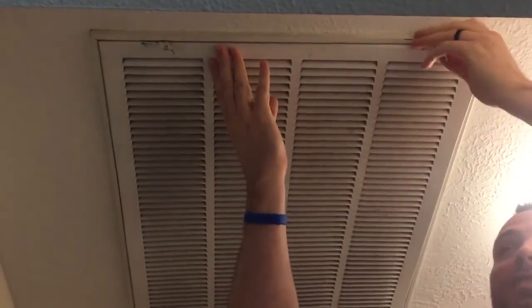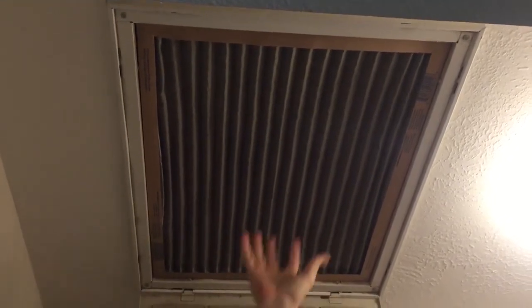It just takes a minute to replace. Pop it up right here — there are two clips generally. I like to do this while the air conditioning is on because it'll actually hold the filter in place. If you can hear that whistling, the reason it's whistling is because there's so much dust in this filter that air is whistling past the outside of it.